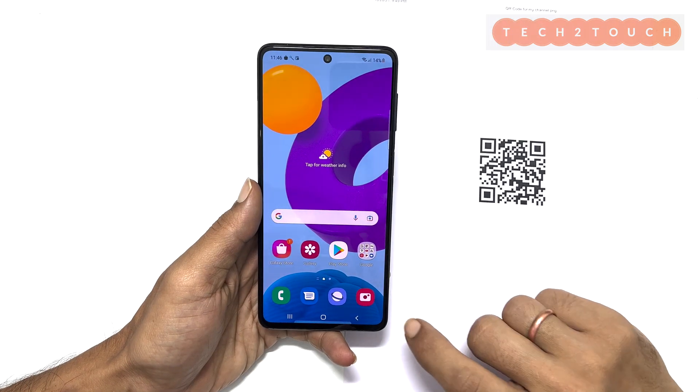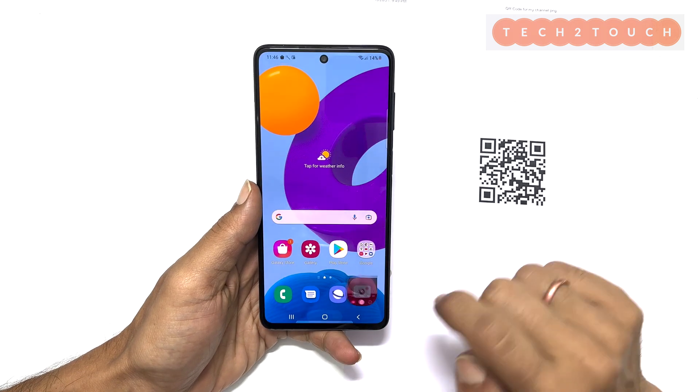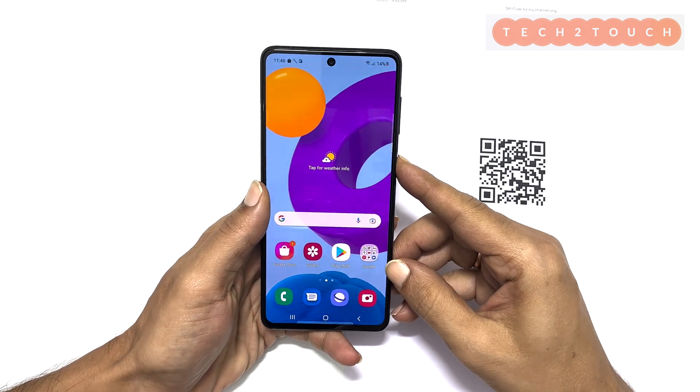To begin with, open the camera and make sure it is on photo mode. You can launch the camera app quickly with the shortcut of double tapping the power button.